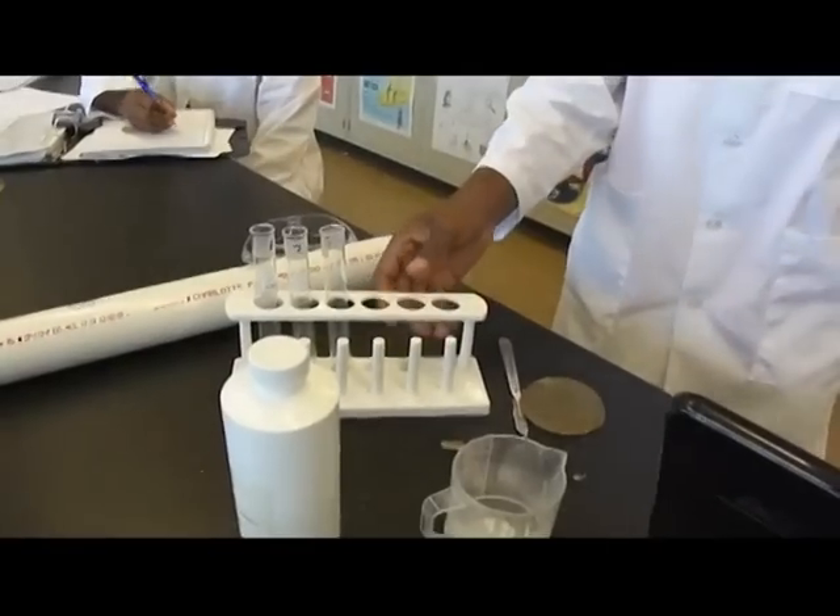One of our first tests to test the bioplastic was testing the melting point. The reason why we tested this is because we needed to know at what temperature the molecular structure of our bioplastic breaks down.